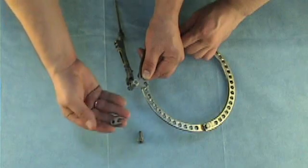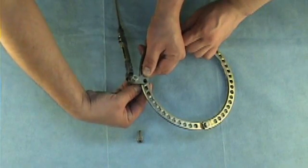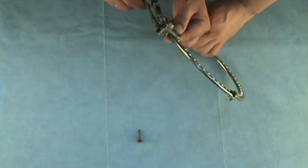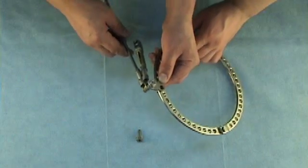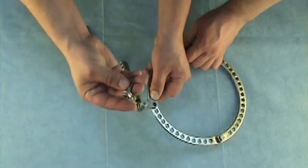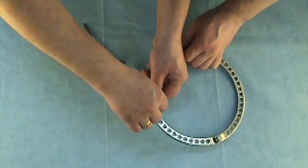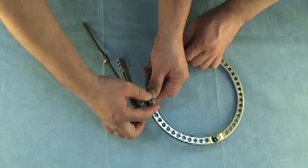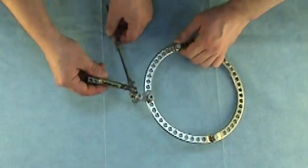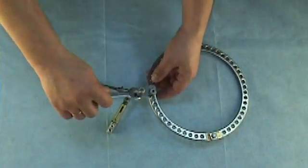Holding this connection with fingers, we insert a bolt to fix this connection. Then we tighten the bolt using a 12mm wrench.